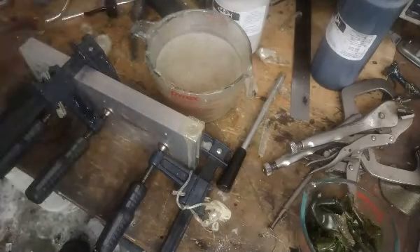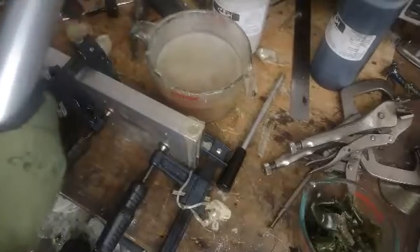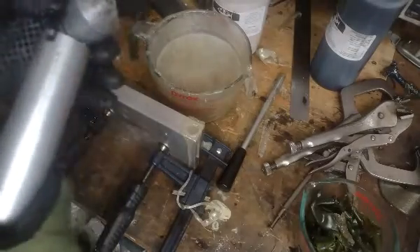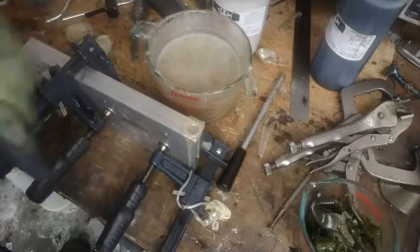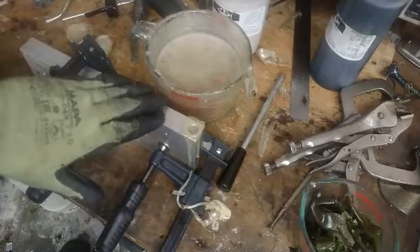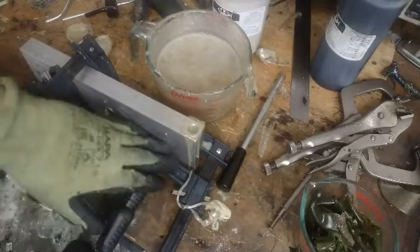I'm going to cut the camera away and walk away for a few minutes to make sure it's fully cooled off before I open it up, because those bottom two worms are big. After this mold's been shot even one time and started to pick up a little heat, those are going to take a while to cool off.